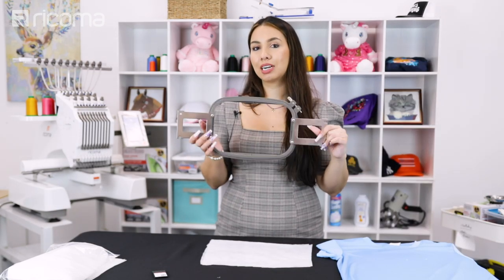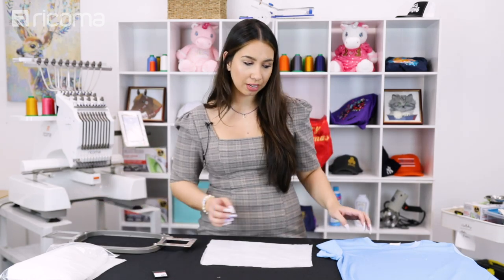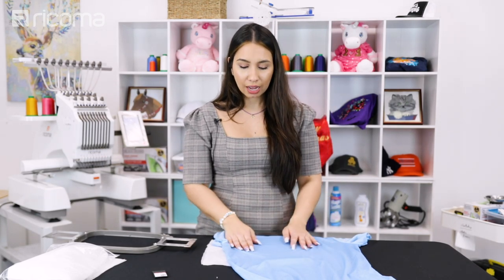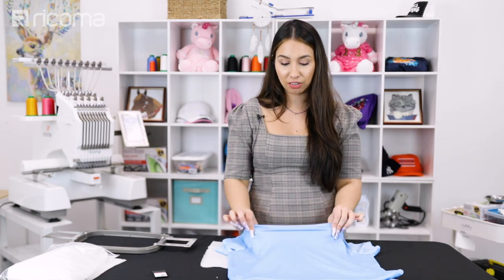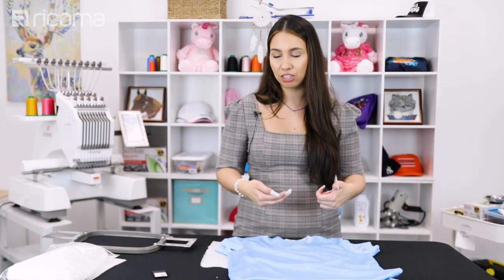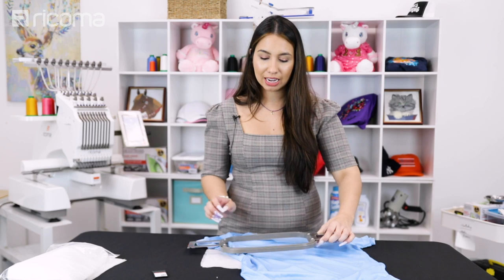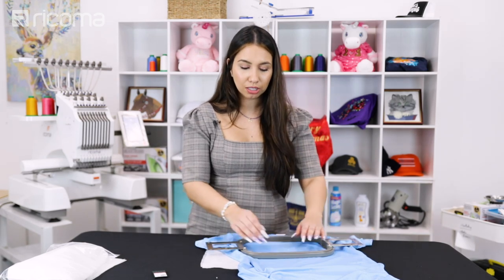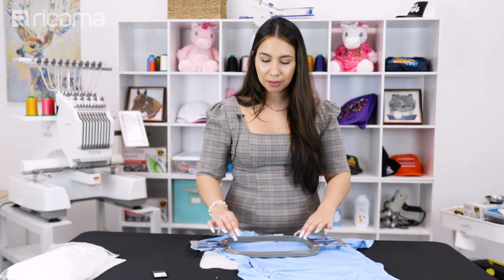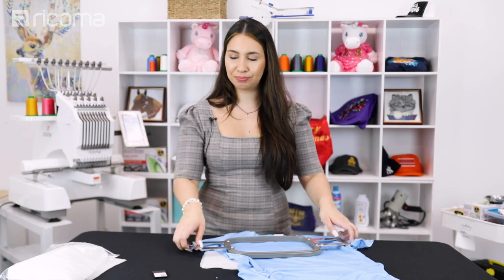Next up I'm going to be using a hoop that is actually slightly larger than the hoop that I would normally use. The reason being is because when we have stretchy fabrics, we tend to get something around the design called pinching and puckering — it just kind of looks a little bit distorted around the design. The fabric kind of just bounces right back up because it is stretching, so once you take it out of the hoop it's gonna bounce right back up and start to pinch. A way that I minimize it is by going a size up on the hoop, so that the fabric right in the center where it is being embroidered stays pretty much the same. With a smaller hoop it's going to be stretching a lot more, so your fabric is going to be more stretched at the ends and not so much right where the design is going to land, which is gonna minimize that pinching.